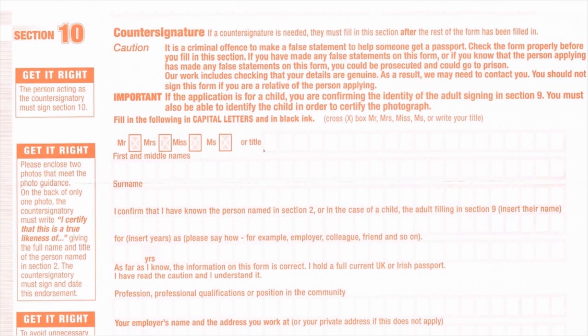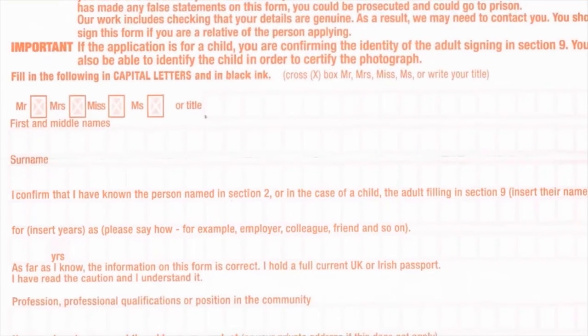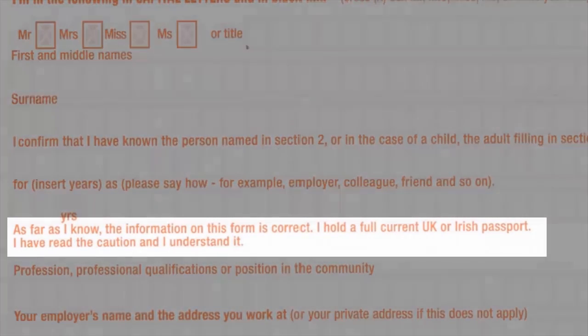The countersignatory must have known the applicant for two years and be able to identify him or her. For child applicants, the countersignatory must be able to confirm that they have known the person with parental responsibility for two years and must be able to identify the child. They must live in the UK and have a valid British or Irish passport.